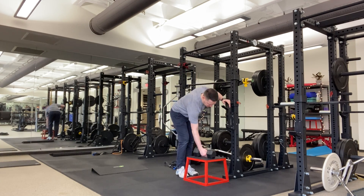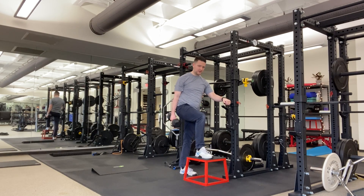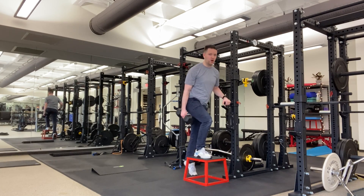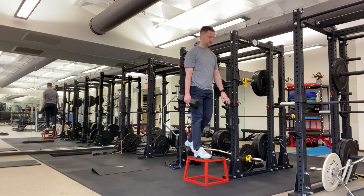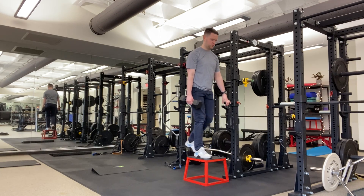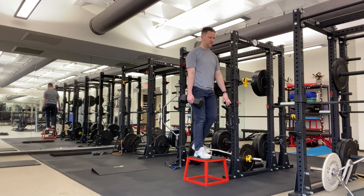Supported suitcase step up. We're going to get one hand on our handle here. The leg that's on the box will get the weight in that hand. A little forward lean and push into your heel. I think about trying to put a hole into the box with my foot.